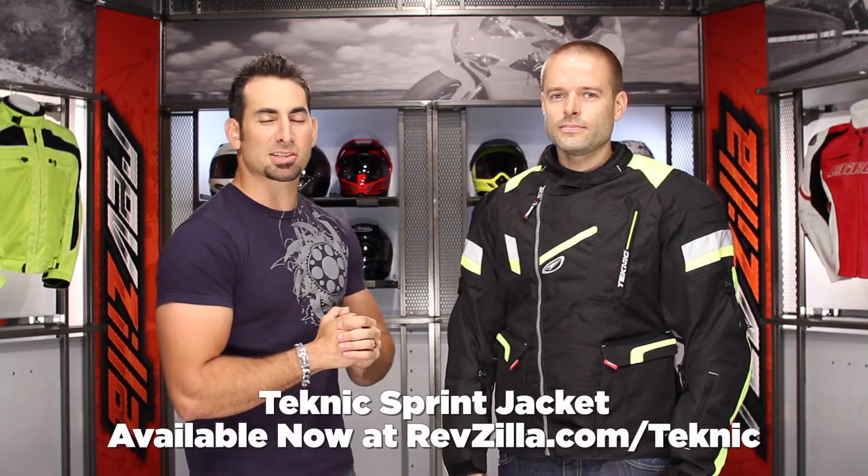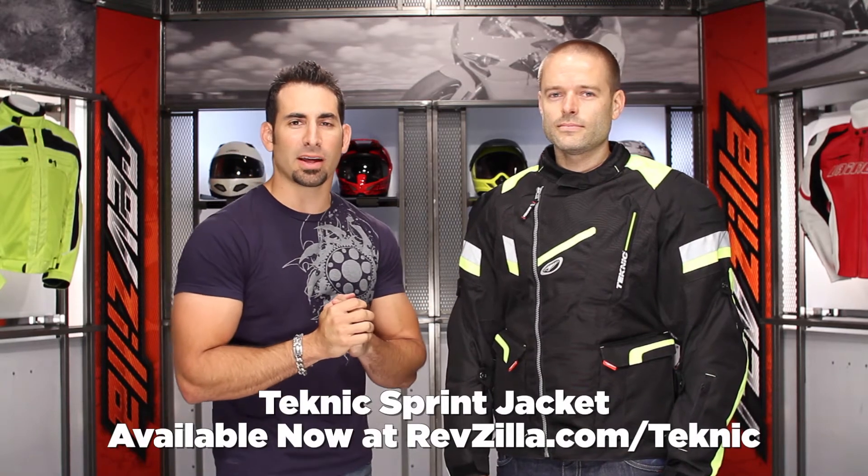Hey, this is Anthony with RevZilla TV, where you can watch, decide and ride. Welcome to our detailed breakdown of the new Technique Sprint textile jacket available at RevZilla.com.